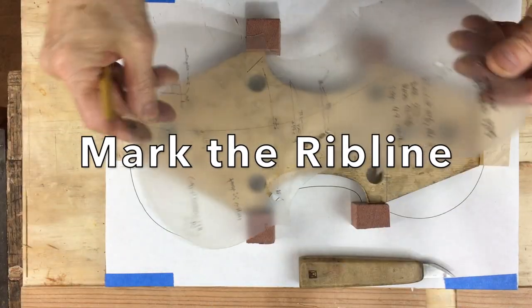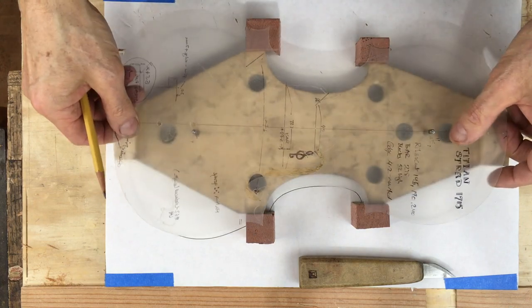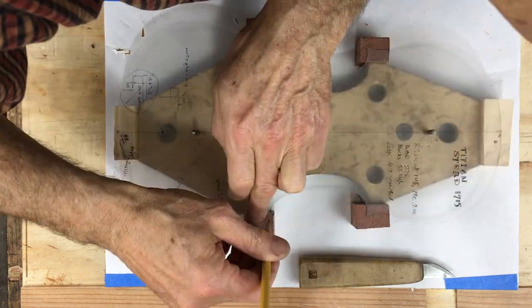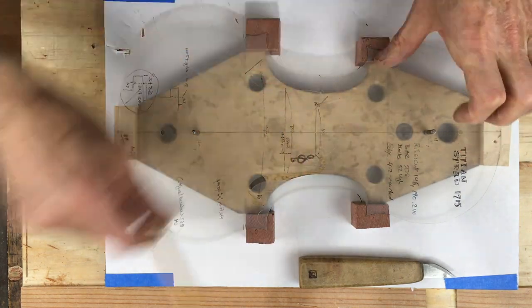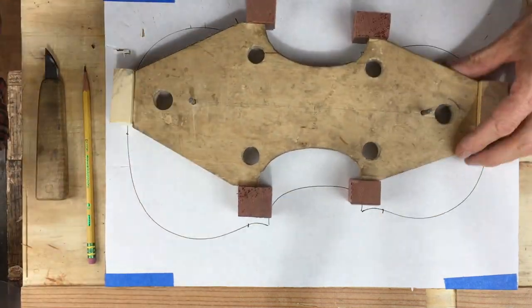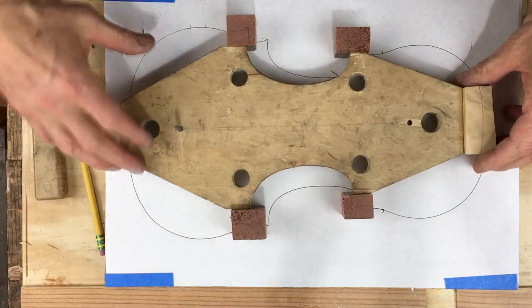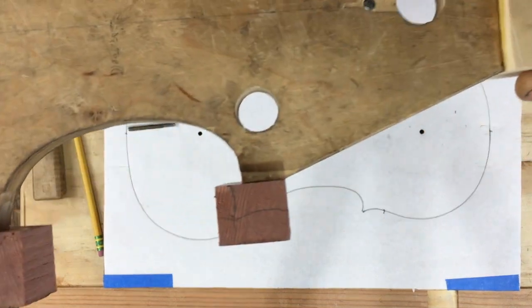Now my template with the design for the outline of the violin goes onto these locating pins, and I mark the inner line of the ribs onto the blocks. I flip it over and do the same thing on the other side, and then that is ready to be rough trimmed on the bandsaw.